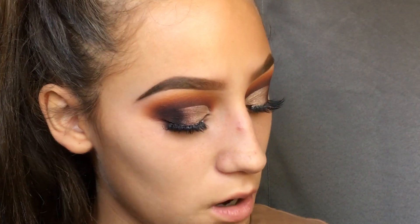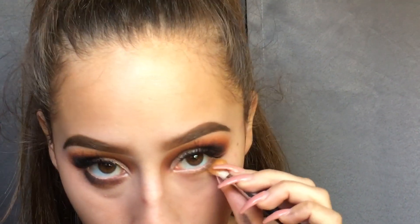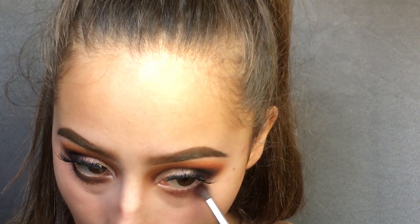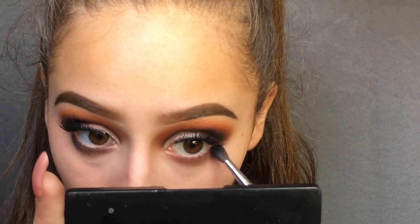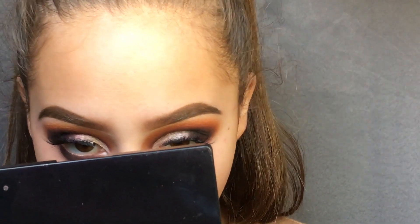I'm going to do this eye on camera. First, I'm taking that transition shade and applying that first. Next, I'm taking the burgundy shade and applying that closer to my lash line. Then getting the black and applying that closer to the outer edge — I'm going to bring it across the whole under eye, but I want it to be more saturated on the outer edge.